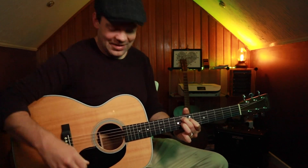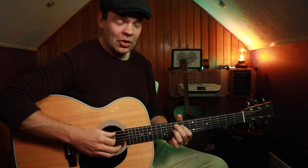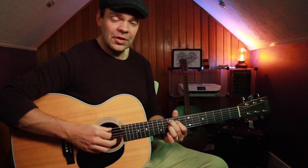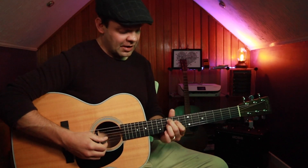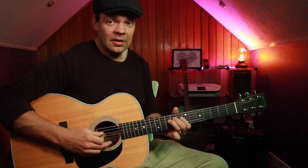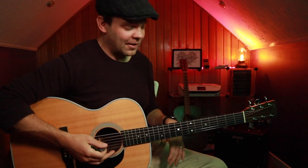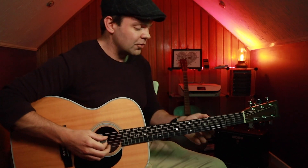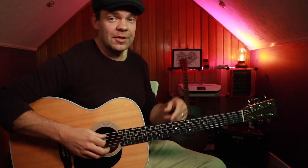And then I've also got the G7 here, on the 10th fret. And again — shape 4 and that lick. So what I'm going to do is play a little blues, and it's going to sound something like this.